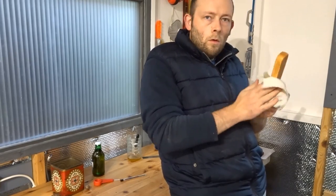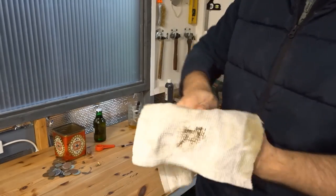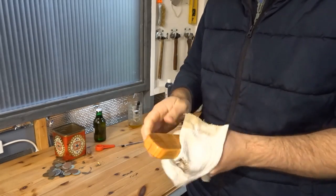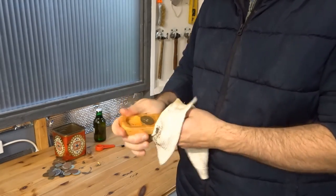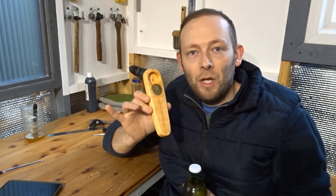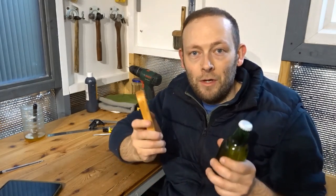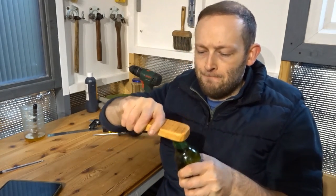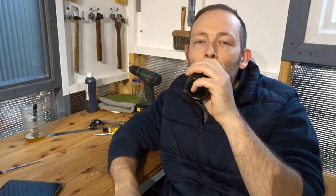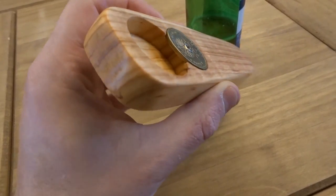I then gave it a rubbing down with a dry cloth. So there you have it — a handmade bottle opener made with a piece of scrap wood from a pallet and an old coin from a previous holiday. The only thing left to do was to give it a test. Works great! And there it was complete — I was really pleased with how it turned out. Really nice grain on the wood as you can see.